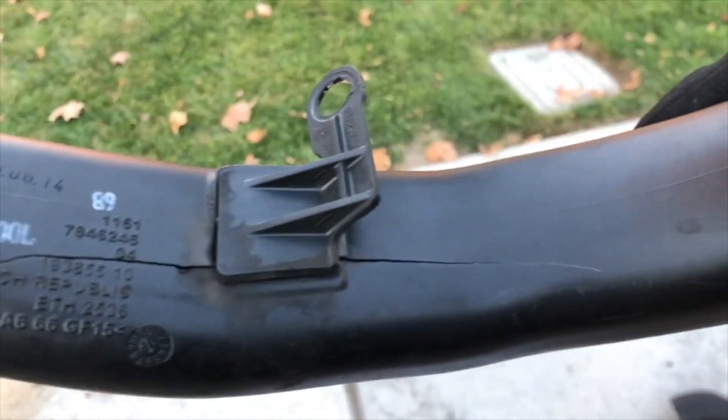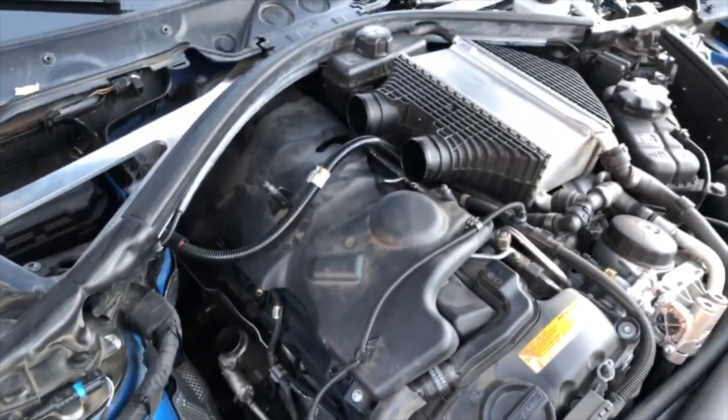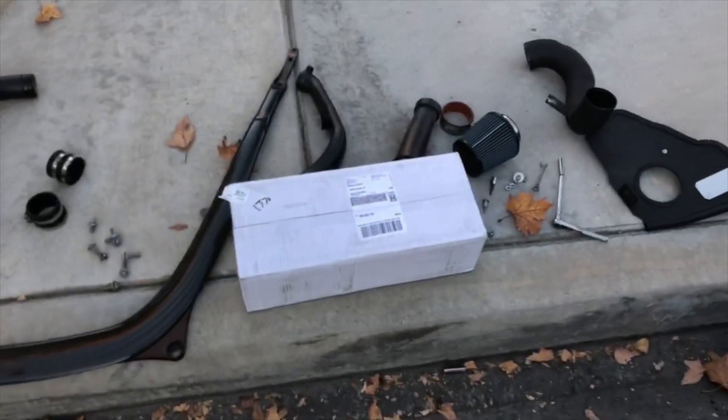So I got the charge pipes taken off, and if you can see right there — it's a pretty big crack, causing significant loss of power like I said. Everything's disconnected, all good to go — time to open this box.